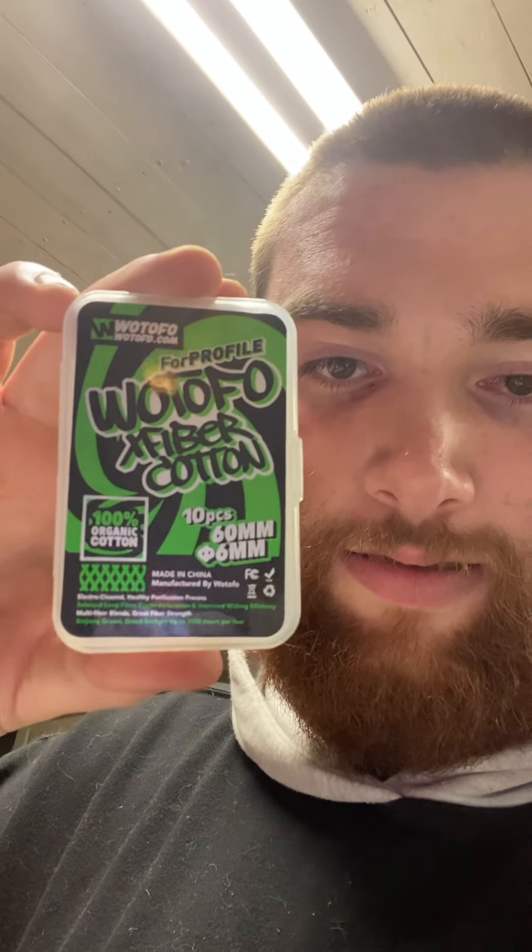And this is the cotton I used. Some of y'all already know what cotton this is, but it's really good cotton. The juice I'm also using today is a Humble Fruit Punch Ice. Humble is coming out with new flavors — y'all go check them out.